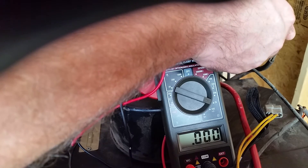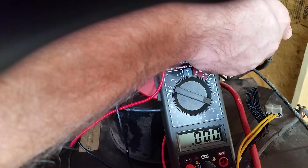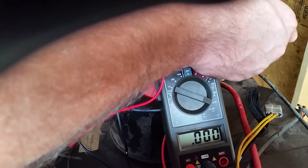That's not good. There's no resistance there at all. That means there's a short between this contact and this contact somewhere on the stator.